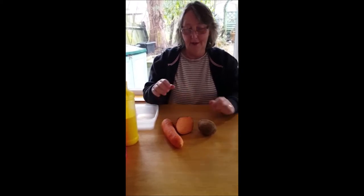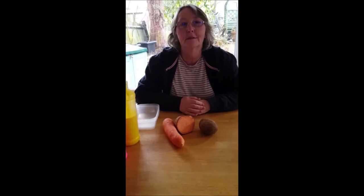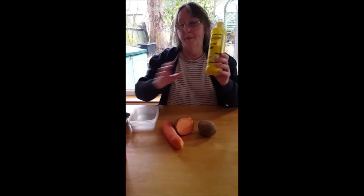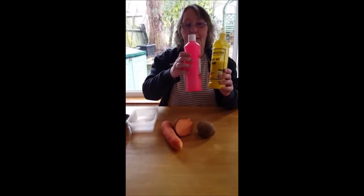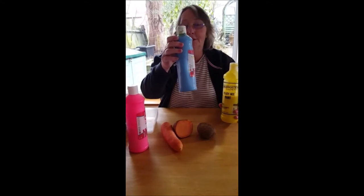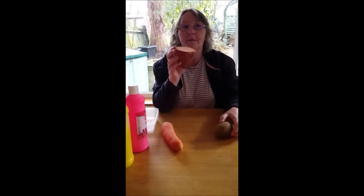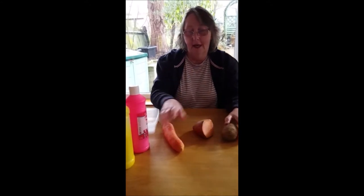Hello otters, it's Wendy here. I've just got a few little ideas in case you want to do some artwork at home. I'm going to be using some vegetables and some paint to do some vegetable printing. I've got some yellow paint, some red paint, and Max's favorite, some blue paint.